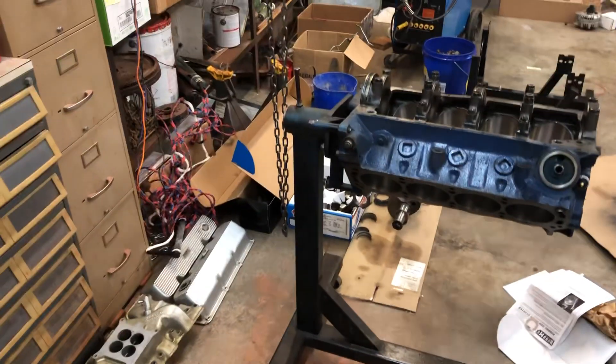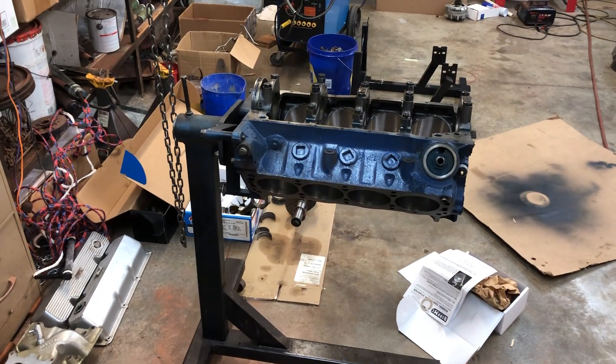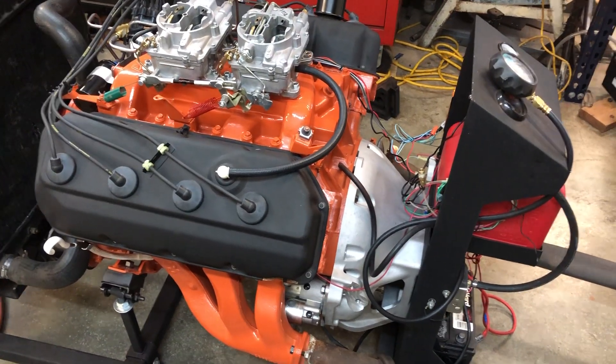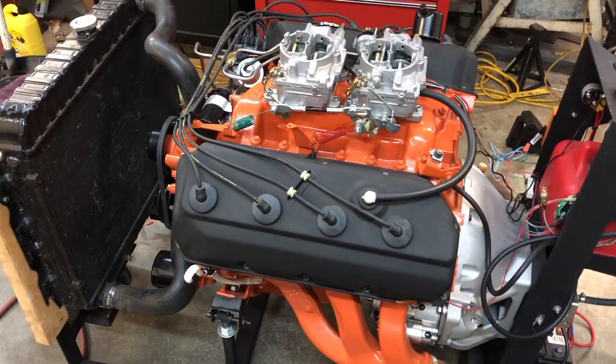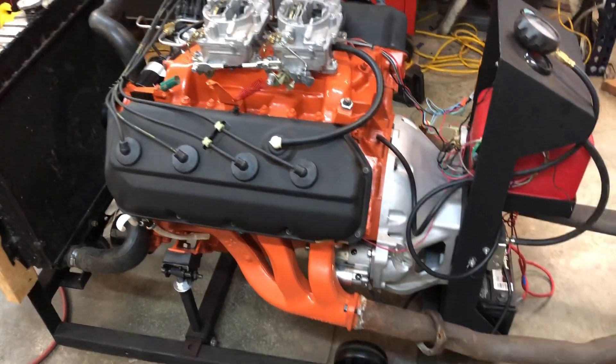The project right now is I've actually got to move the Boss 302 — relocate it — because the crane I'm using to lift my engines is right over it and I need to get this Hemi back under it so I can raise it up to change the flywheel. Not change the bell housing, just take it loose, take the weight off the run stand, and get the flywheel out.